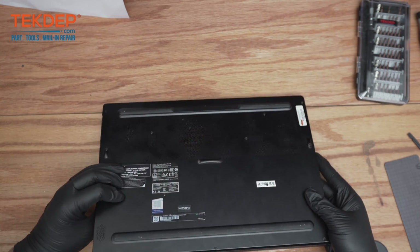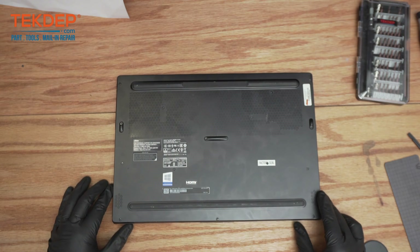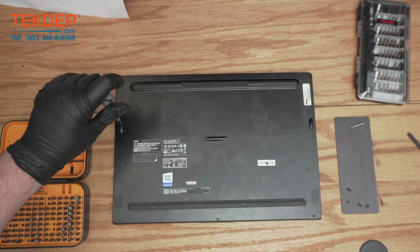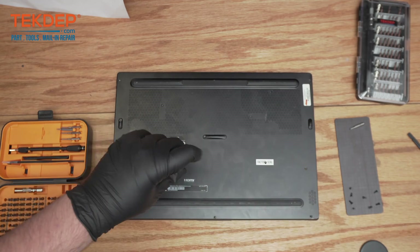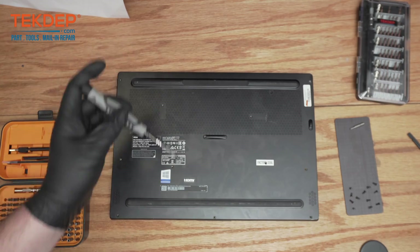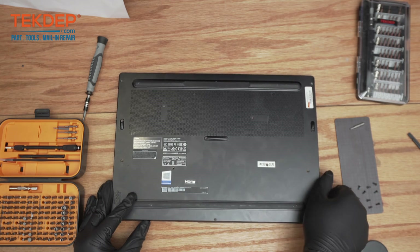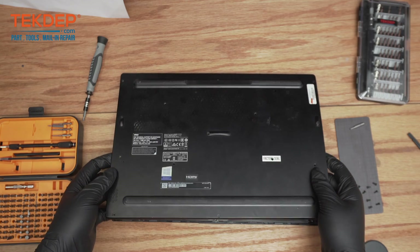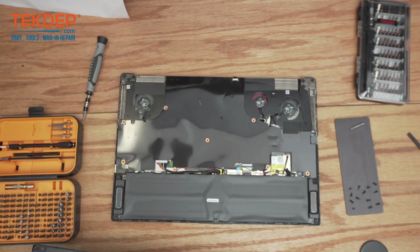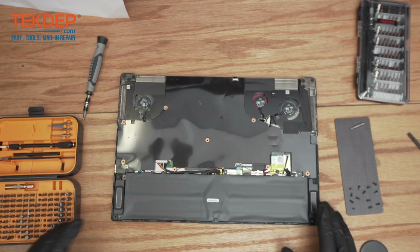It also has an Nvidia Quadro P3200. Today we'll be opening it up and looking inside. We'll get started by flipping it over and opening it up — you can just pop it open. On this one you don't actually need to pry it; it should just come right off. There's your bottom plate gone, and here's the inside.